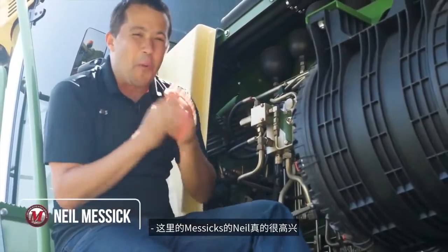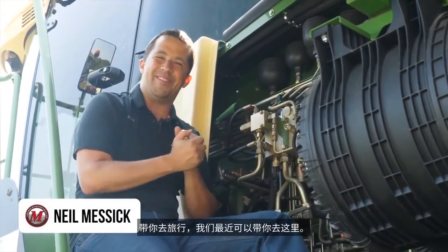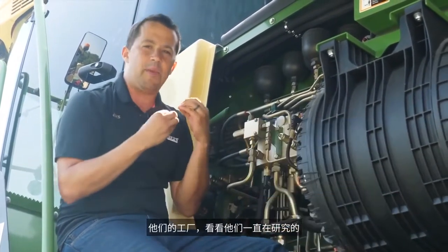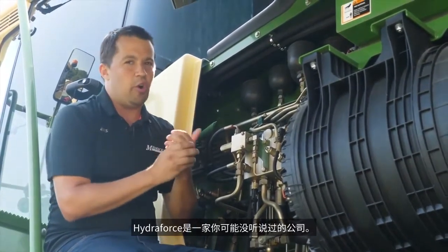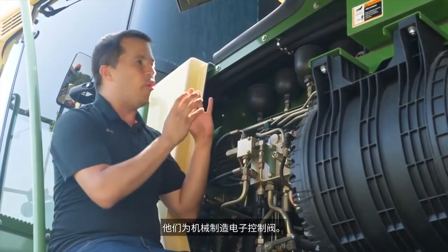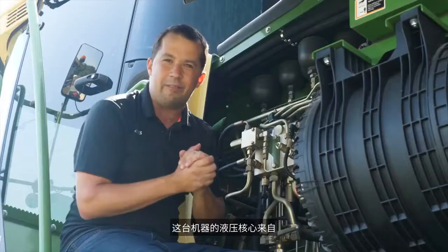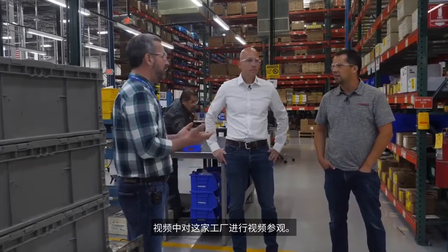Neil from Messick's here. Really excited to take you along on a trip we were able to take here recently. The gentlemen from HydroForce invited us out to come tour their factory and see some of the prototype equipment they had been working on. HydroForce is a company you may not have heard of before. They make electronic control valves for machinery. In the case of this Crone Harvester right here, the hydraulic heart of the machine comes out of a HydroForce factory that we're going to have a video tour of in a future video.